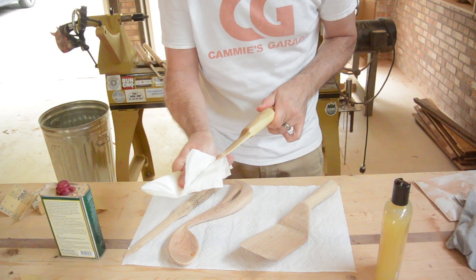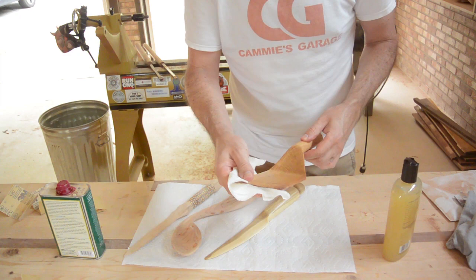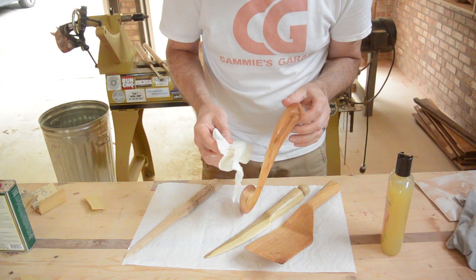Look what I did — I guess it is getting some of this stuff on it after all. I will just put this stuff on all of them.